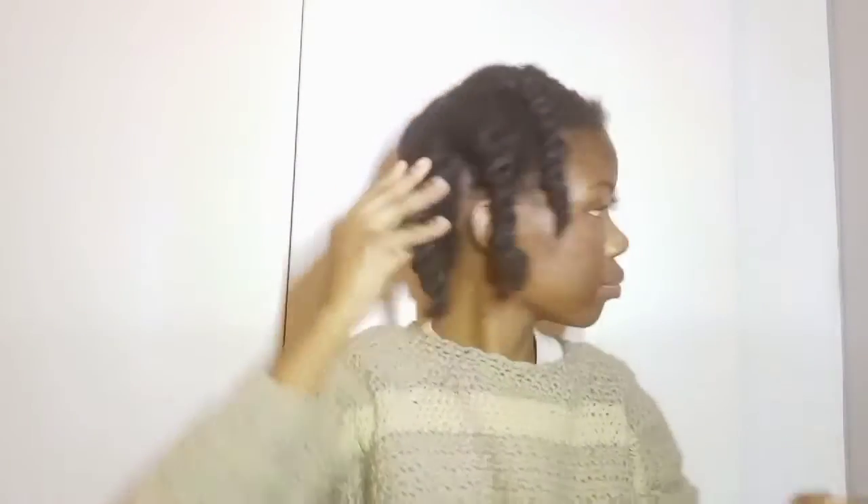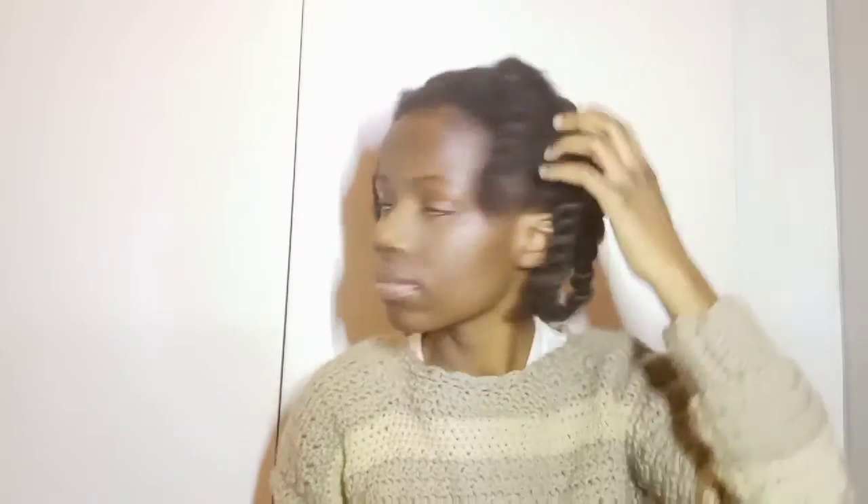I'm going ahead and twisting my hair away, and I will wash my hair in these twists. That's the shed hair that I've lost. This is how my twists are looking — go ahead and press that subscribe button.